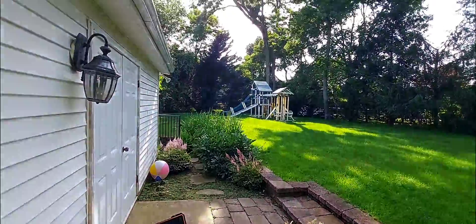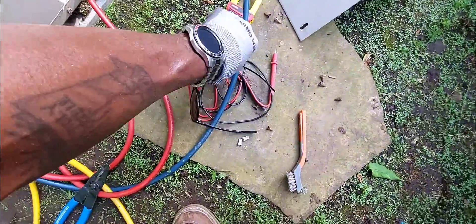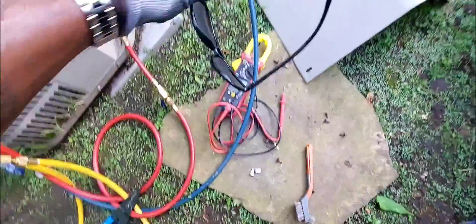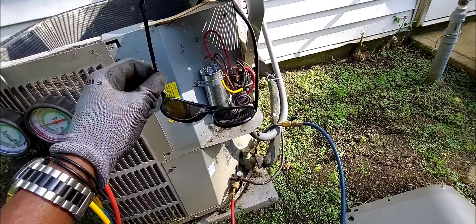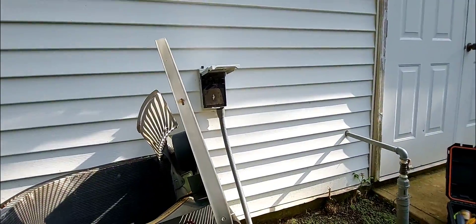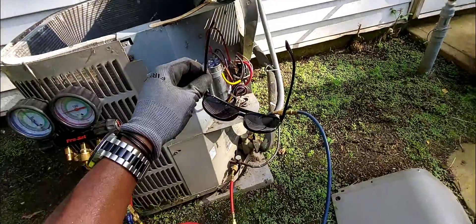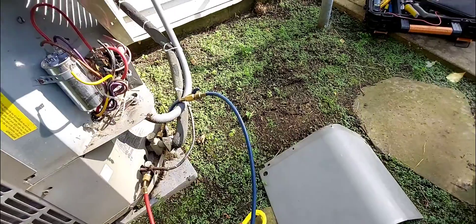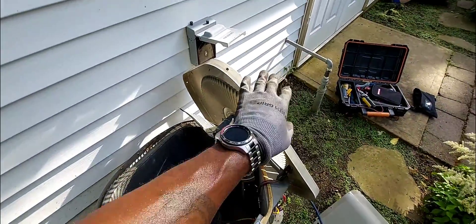Think it's going to work? I don't know, let's see. I'm going to put the wires back, reattach the disconnect switch, and give it a try. Put this cover back on and test it.